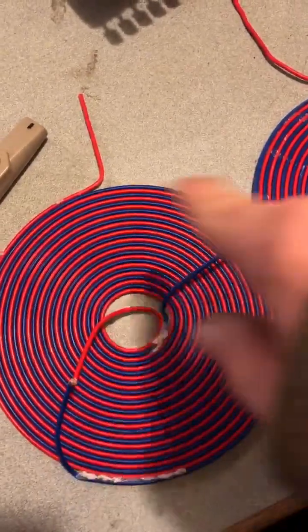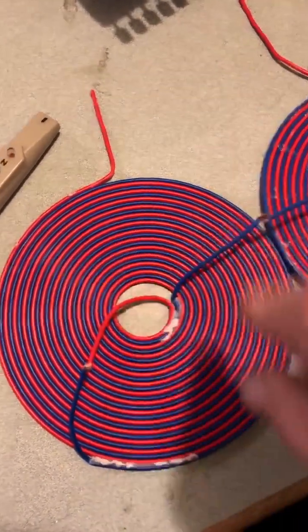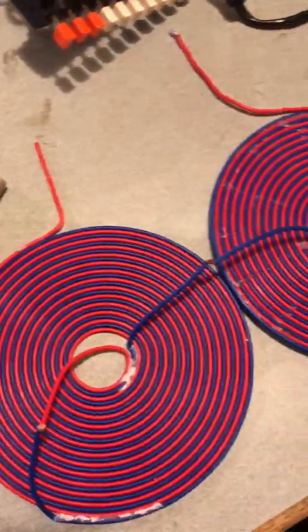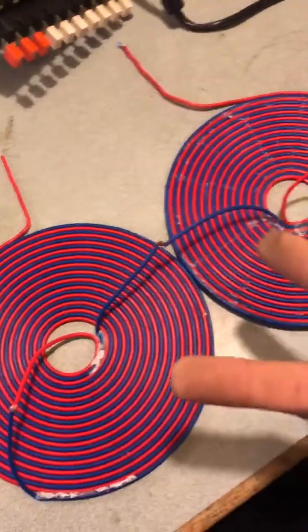It comes around and around to the outside. It comes from the blue, comes back into the red, around and around and out to here. Now you have a north pole here, a south pole here, and the reverse underneath.